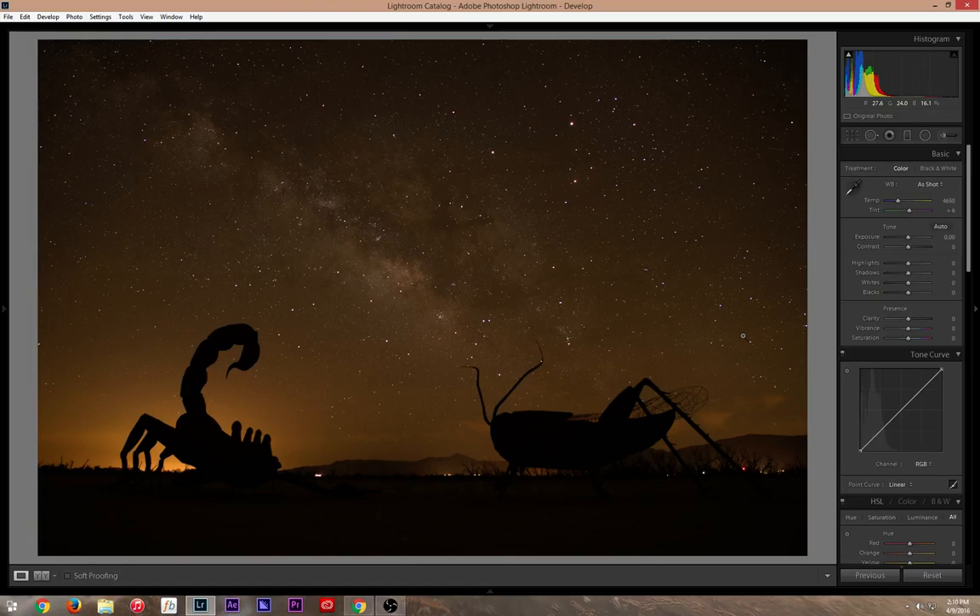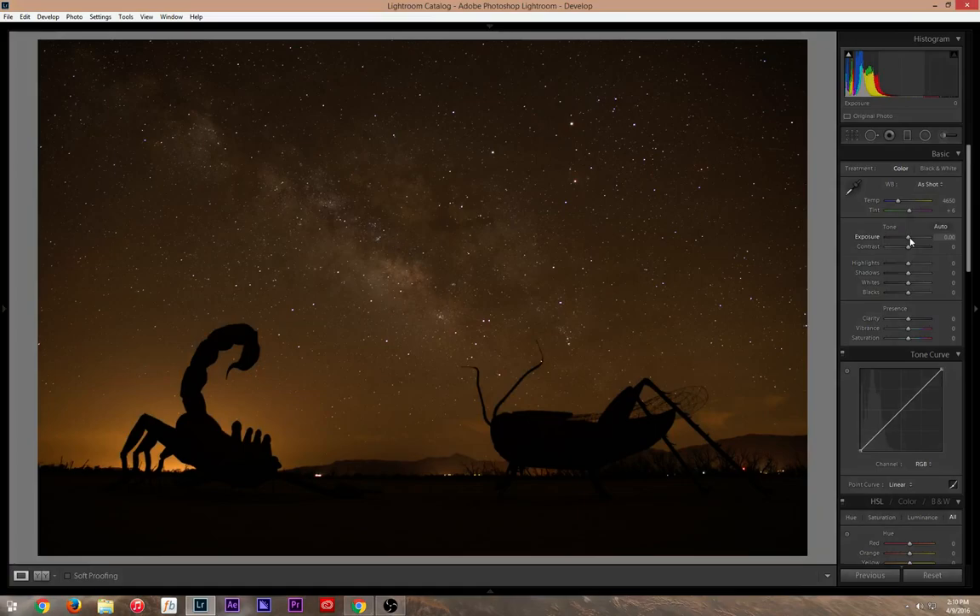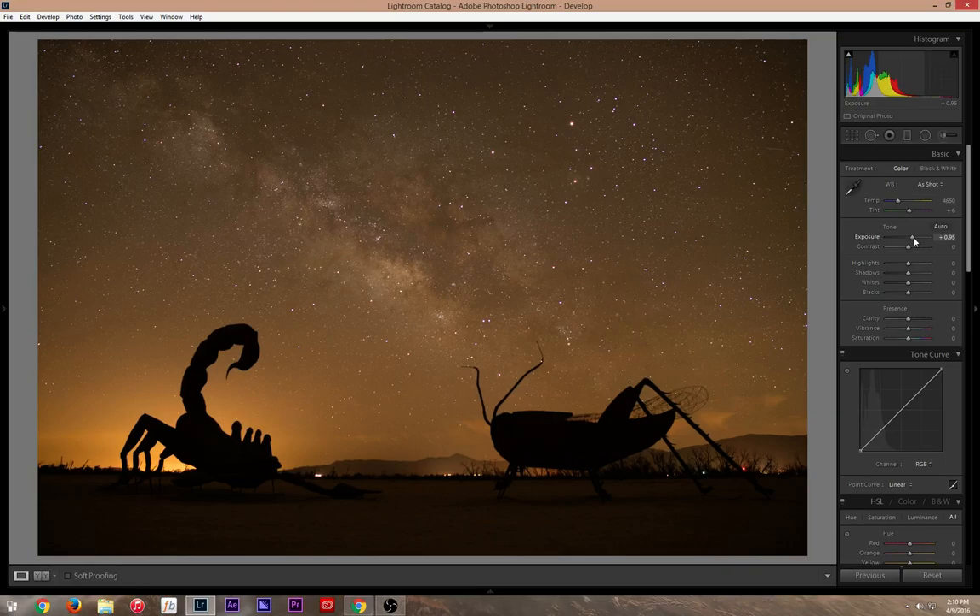I want to show you guys how I edit my photos so you understand the different processes I go through. First thing, I'm going to work on exposure. I want a real neutral — I don't want it too bright or too low, just bump it up to a nice neutral exposure. Then I'm going to bring up the vibrance slider and the saturation slider — it's gonna look really bad at first.